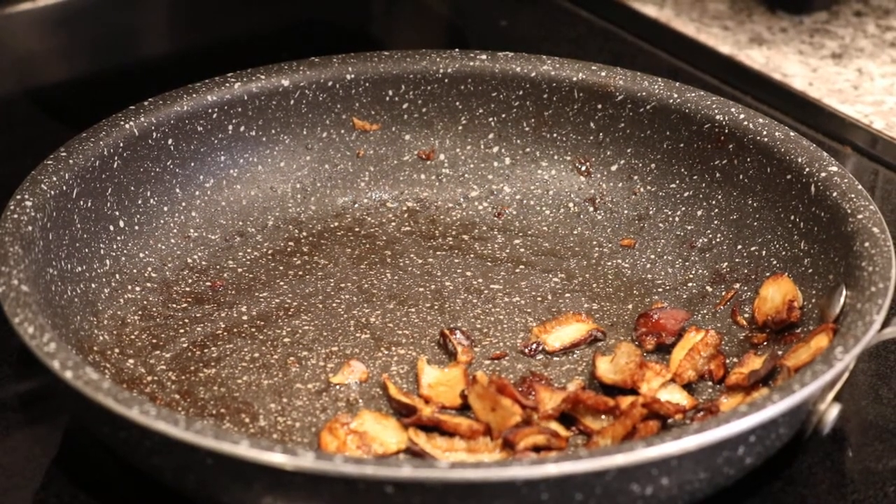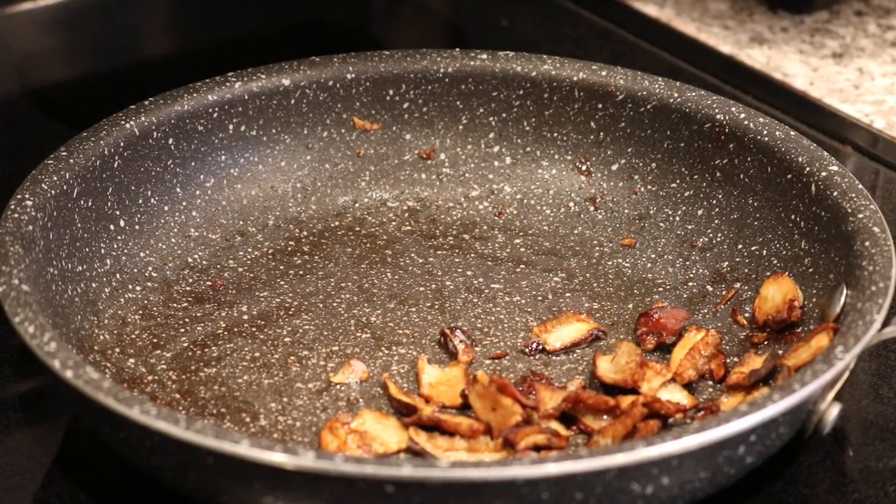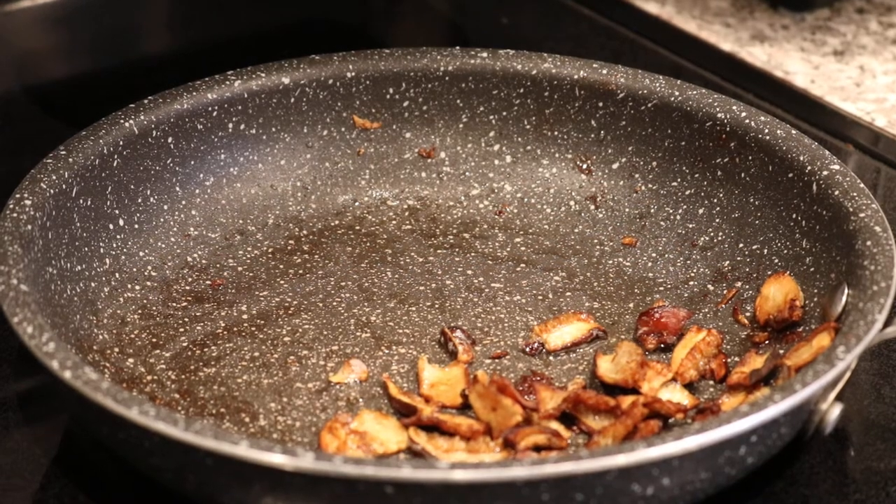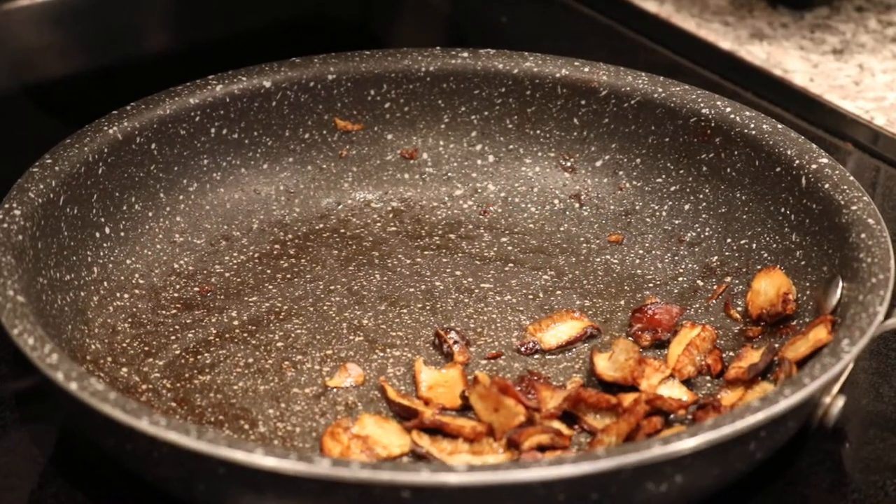Hey everybody, it's Ross. I don't normally bring you guys in the kitchen all that much, but right now we're cooking up my wine cap mushrooms that I've been harvesting over the last couple weeks. This is really my first experience with homegrown mushrooms and also with wine caps in general.